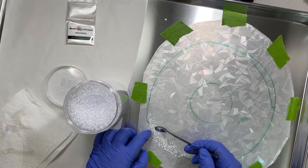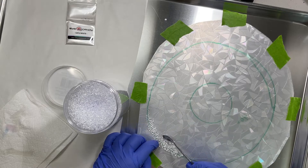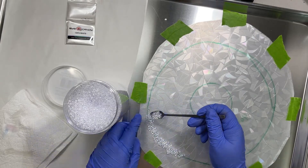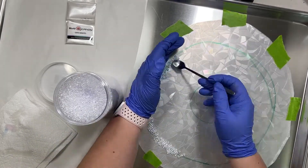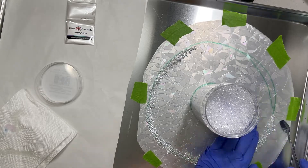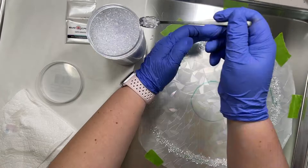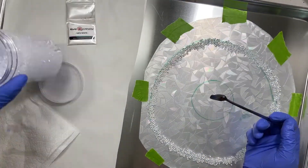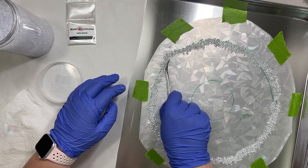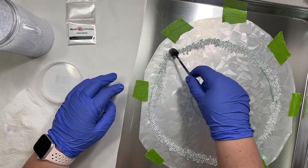I'm just going around and placing these beads on the circle first to get a nice uniform circle, and then I'll shape them. Now I'm just going to push it out in some areas and pull it in in other areas just to give it a little bit of a wave.